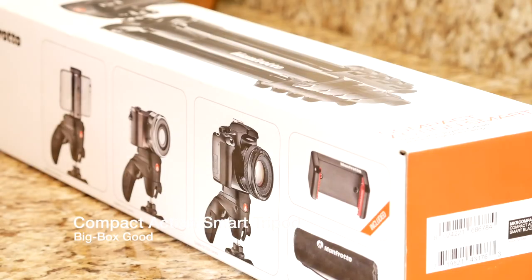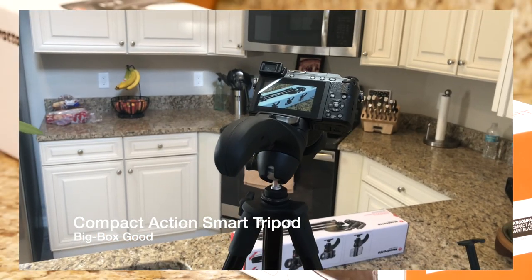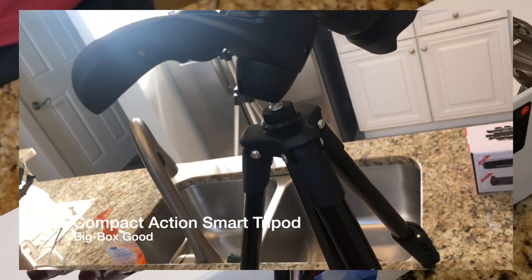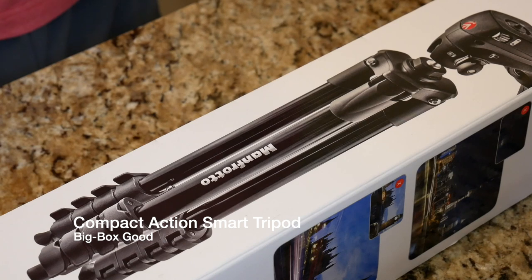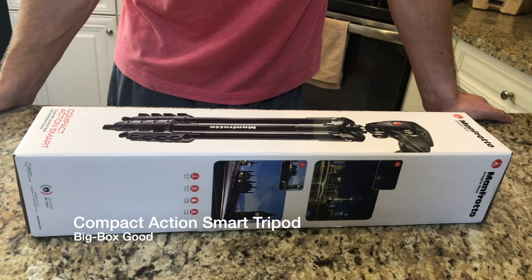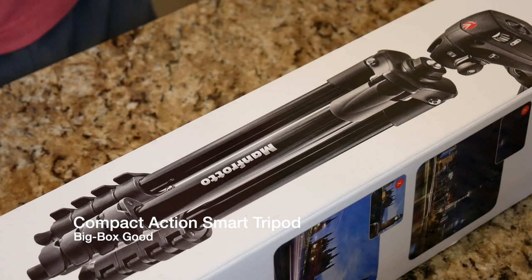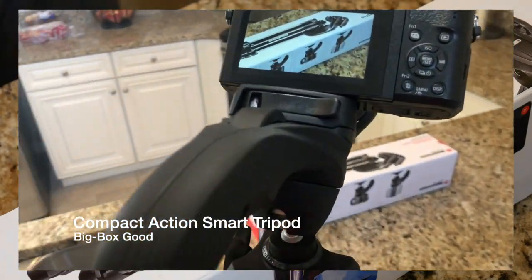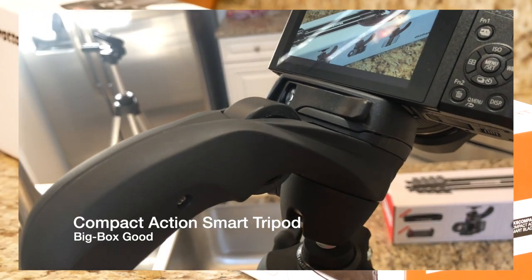This tripod can take a cell phone, and it can take a DSLR, which is really nice. It is extremely sturdy. The build is metal. This thing feels sturdy and it weighs about 5 pounds, so you can travel with it as well. It takes a DSLR and an iPhone or Android phone.